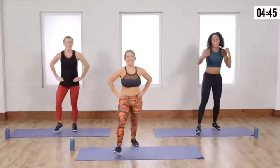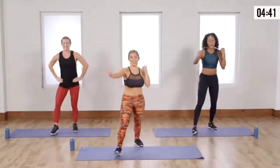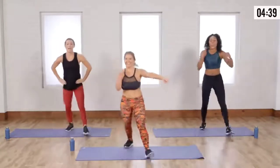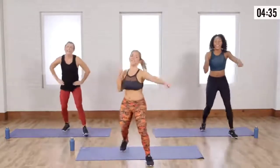Almost there. You have three more. Two, and two. So close. Ready? Last one. We have lunges.